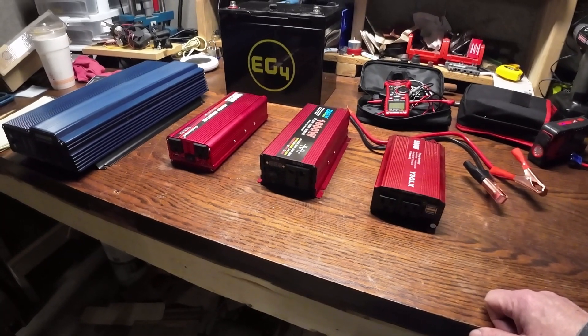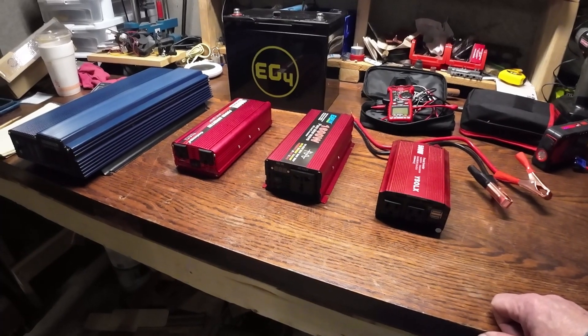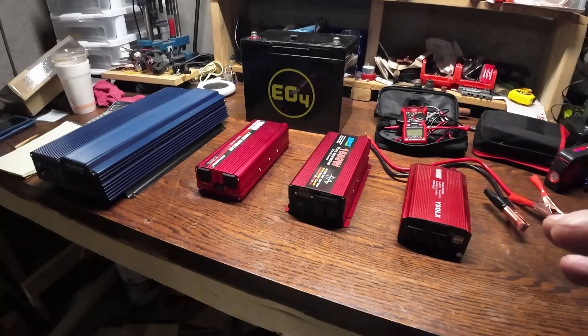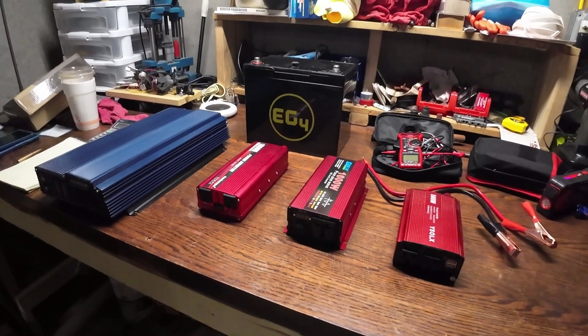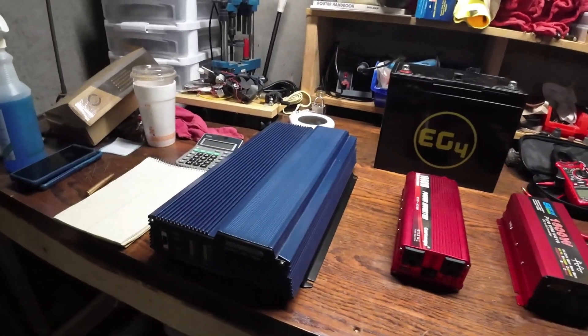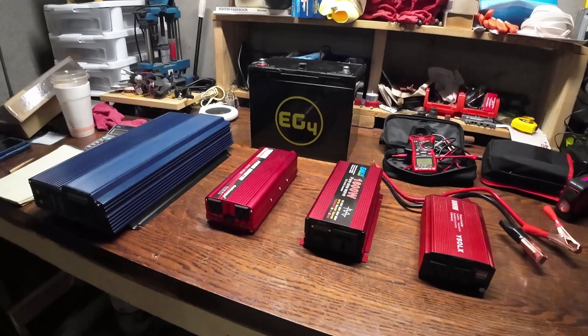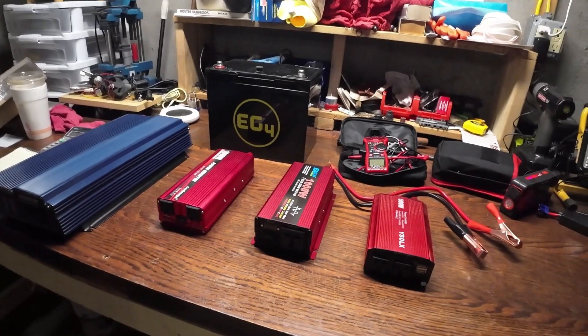What I'm going to do now is start getting things hooked up and test each one. I'll write down everything, and at the very end I'll put up on screen the results for each unit — the manufacturer, the specs, and how much idle power consumption each one draws.